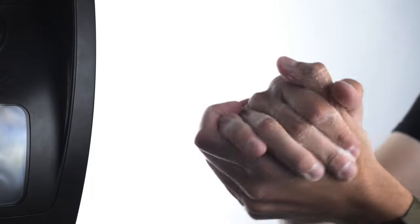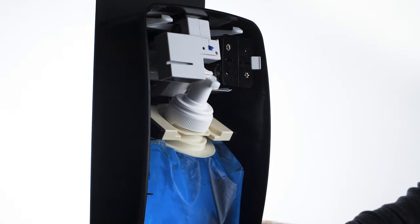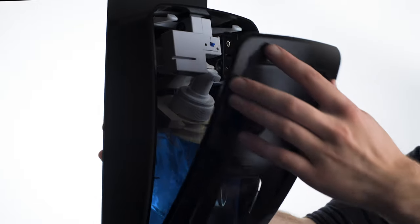No-touch mFIT dispensers use the same refills as the Performance Plus manual dispensers and have a powerful motor for quick dispensing and foaming.